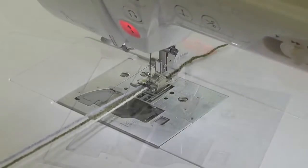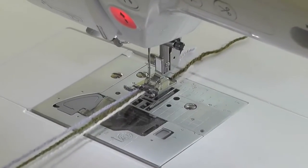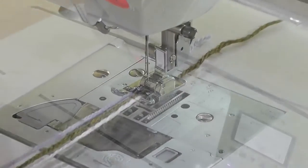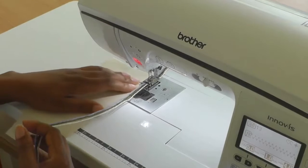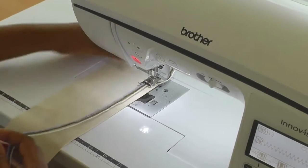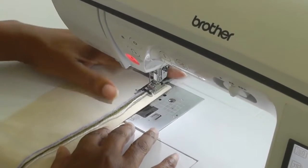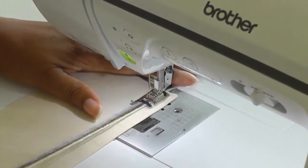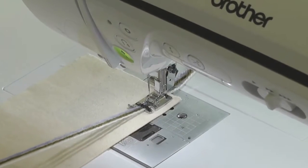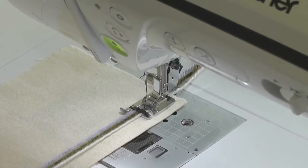I've now threaded the cording foot with three strands of wool and I'm ready to sew. I'm going to put the fabric under the foot — remember the foot is up throughout the whole process — making sure you have long tails towards the back so that you can hold on to them if you wish. Put your foot down and hold the wool into position, then start sewing.